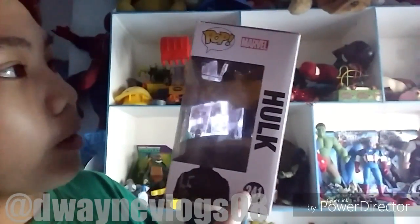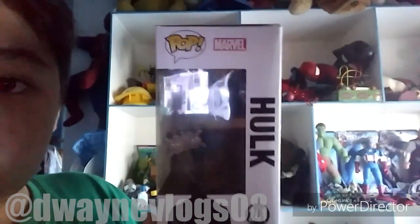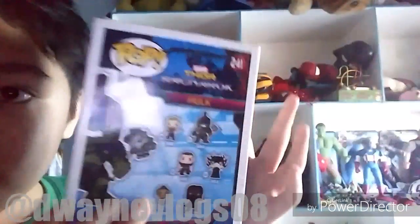Now you're ready for the last part — the review section. Here it is — that's the box, you won't see it yet. Are you ready guys? Now it's ready — one, two, three, BAM! It's the Thor Ragnarok Hulk Funko Pop figure. It's original, guys. Hulk — let me show you — he's number 241.